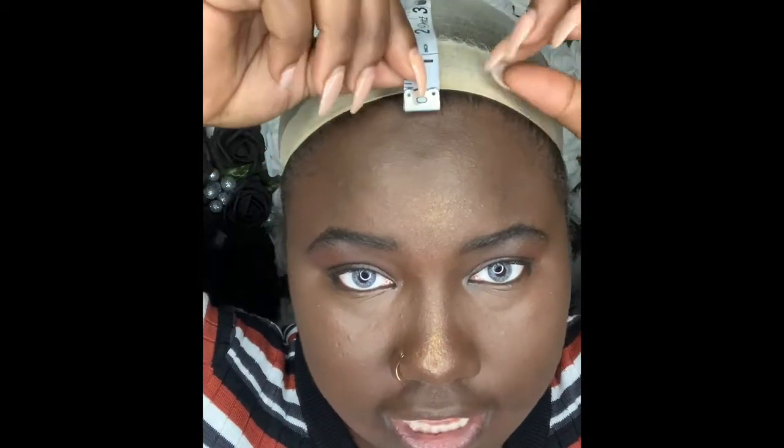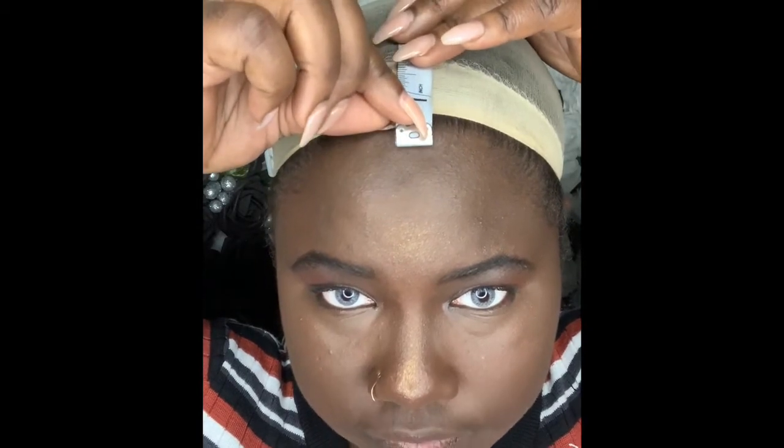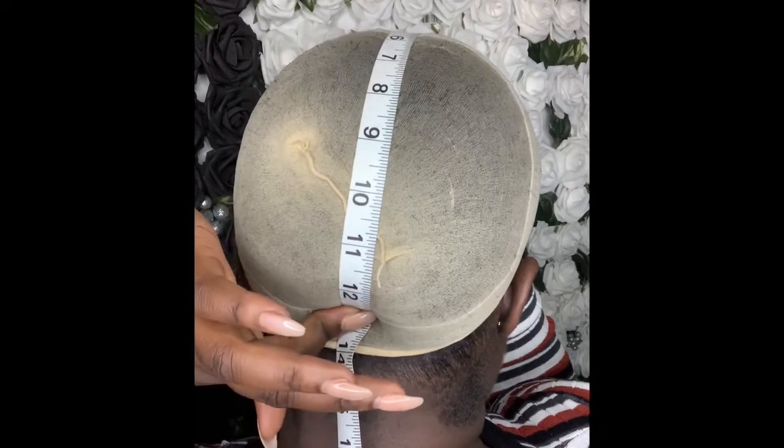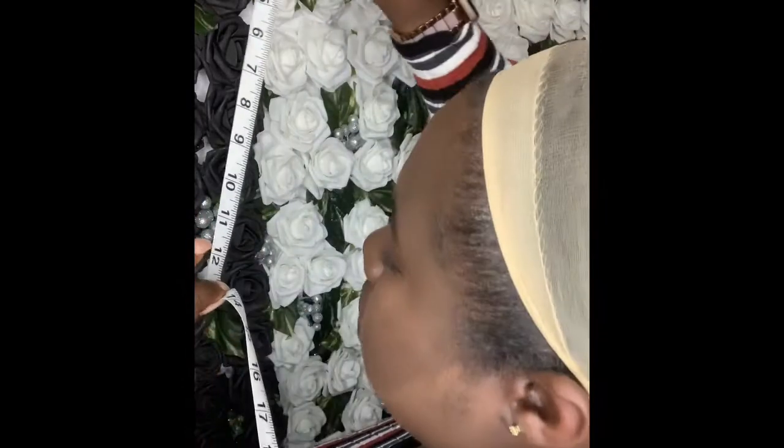Now for the front-to-back measurement. Where I like to start the tape is actually in front of the hairline. Wherever your hairline starts, that's where you put the tape measure. This is where the hairline starts — put it in front of the neck. This is where I'm comfortable with my lace sitting. To the back. Your wig is going to start right where I'm applying pressure to my head — that's where your wig starts, at the back of the beginning. Let's see where that's at — it's right on 13.